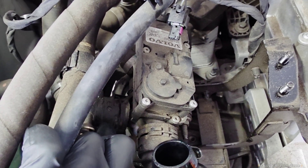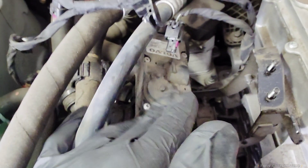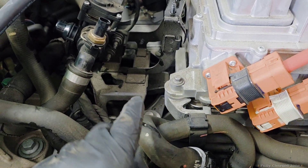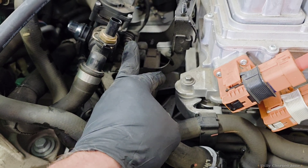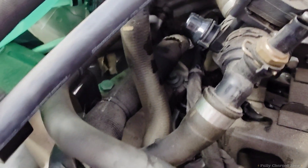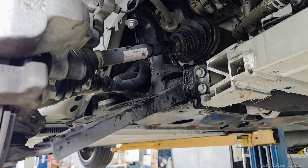Pull this clip and remove this hose from the valve. Next, come over to that valve and take this 10mm nut off, and this 10mm nut off. Then come behind and remove this clip holding the zip tie. We're now going to remove the axles from the vehicle on the front.